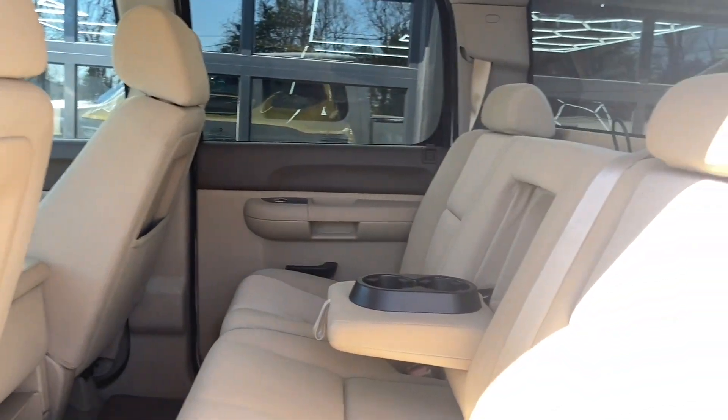Moving to the back seat, there's another bench seat — room for the whole family back here, with an armrest that has two cup holders in it.